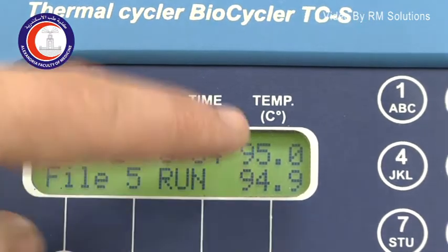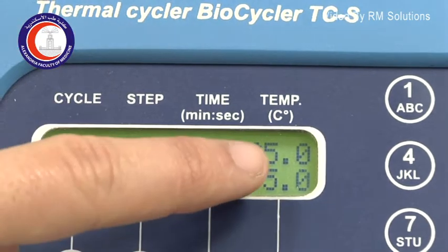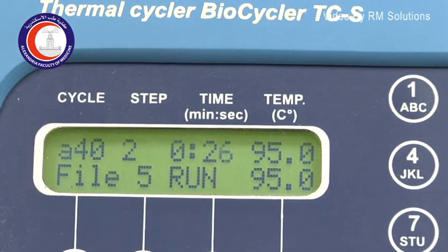Now we have entered into the repetitive cycles. This is the first bit of it, which is again denaturation but just for a few seconds — 30 seconds.